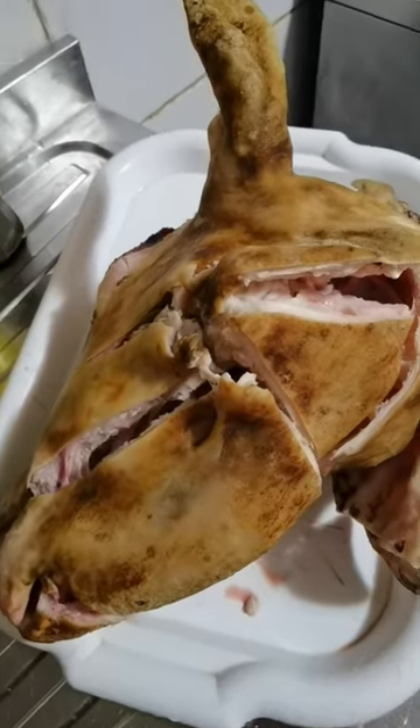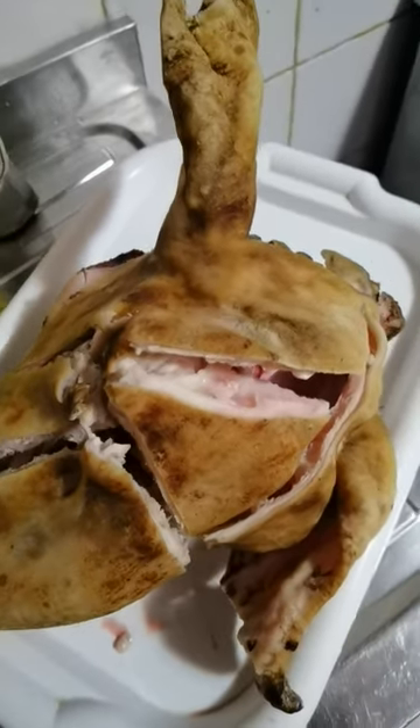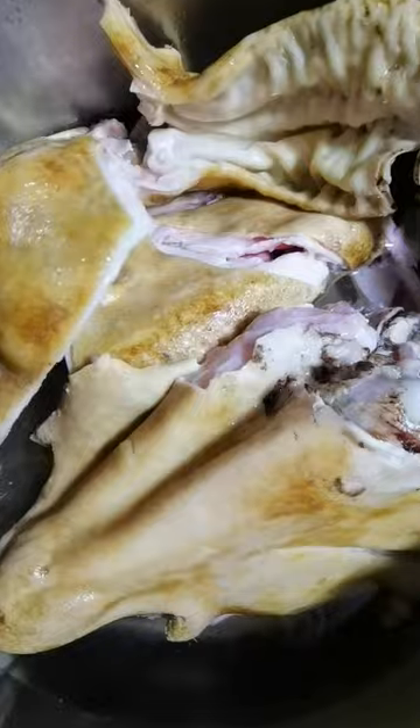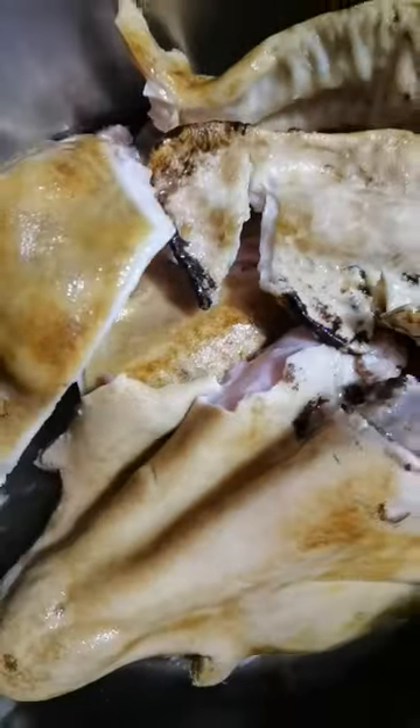So this is my isiewu. I'll go ahead and wash it and cut it into pieces. Boil and cook very well with salt, onions, and a small pepper. I'll cook this isiewu very well so that it becomes so soft.